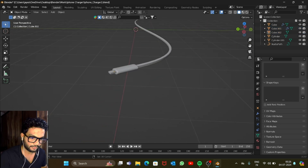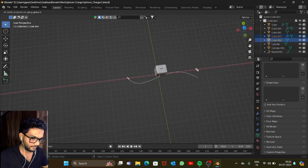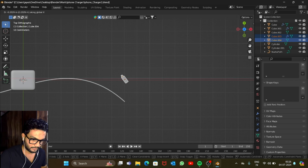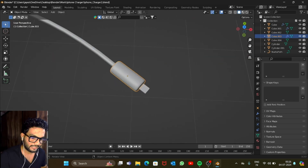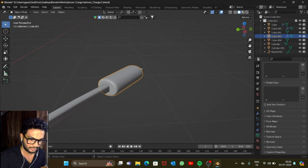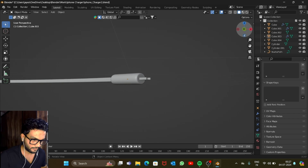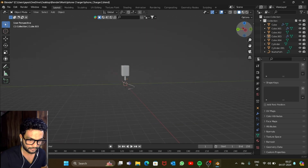You can duplicate the cable end and put it on the other end as well. Just rotate it into place. One end is slightly thick, so let's adjust that — make it the right thickness. Perfect.